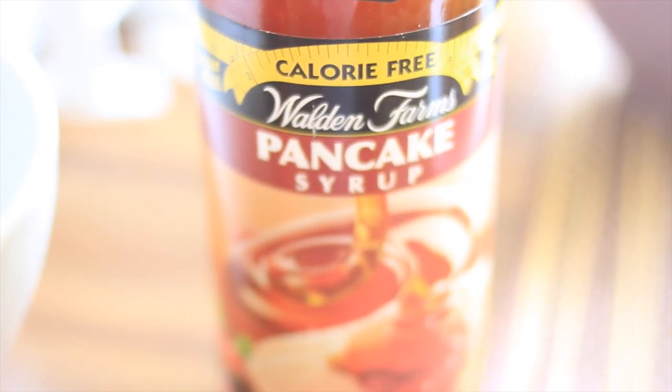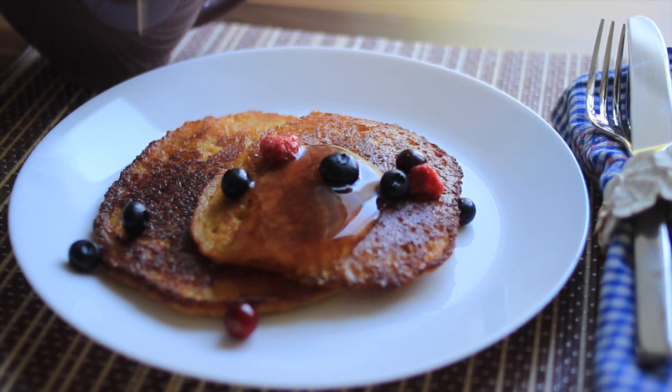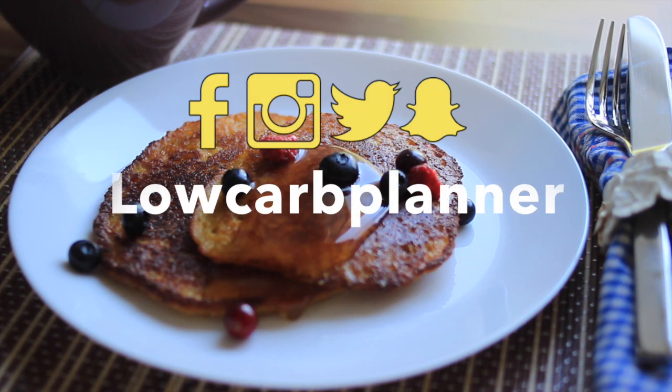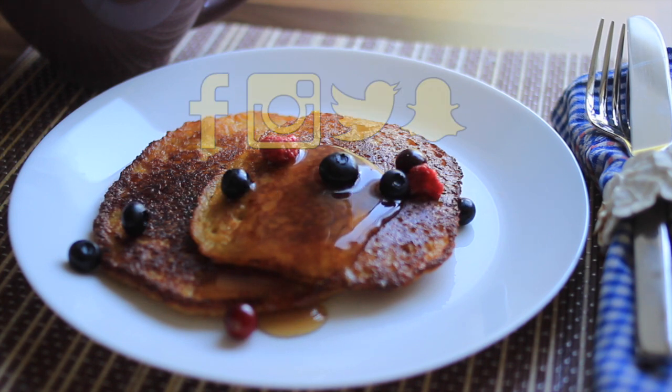I hope you liked our new quick fall recipe. What is your favorite meal for breakfast? Let me know in the comment section below. Let's get friends on Facebook, Twitter, or Snapchat. Thank you for watching.